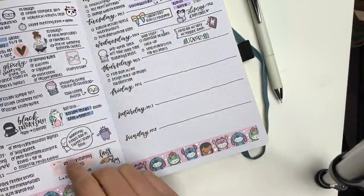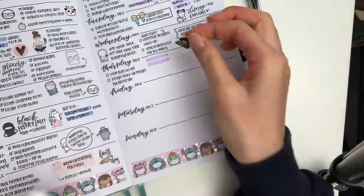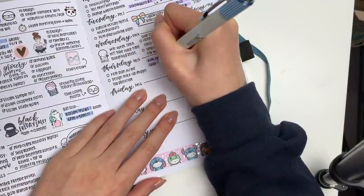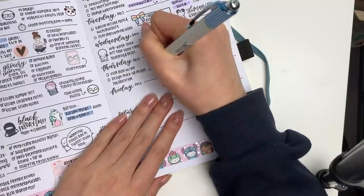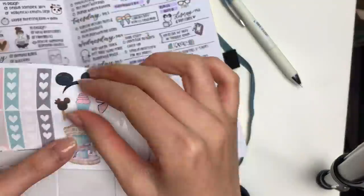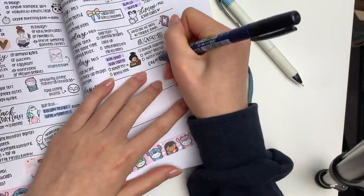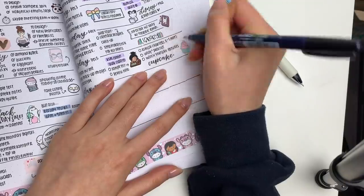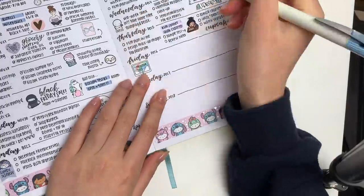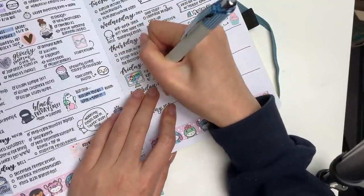Moving on to Thursday, I wrote down another to-do list — my life is not very interesting. I also marked in that I'm going to have another quiz. The girl sticker is from Audit Loop, and beside my to-do list, I made another to-do list for school. I put down a cupcake sticker from Two Little Bees and hand-lettered in 'Cupcake' because there's this really cute cupcake place I pass every time I go grocery shopping, and it just looks really good so I might try it on Thursday.